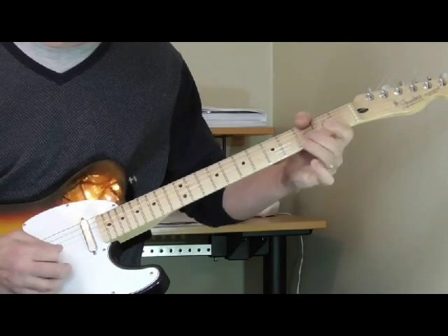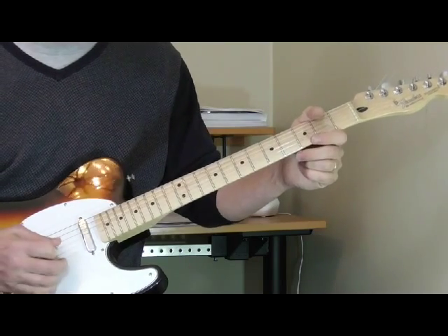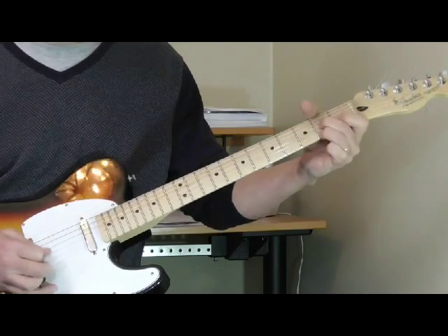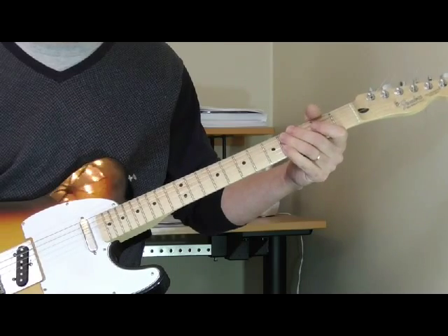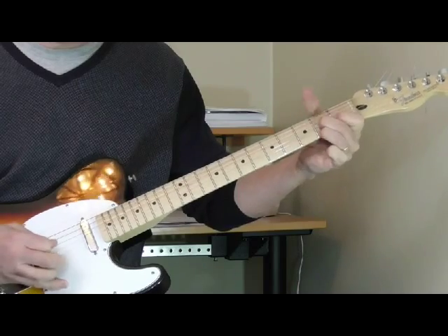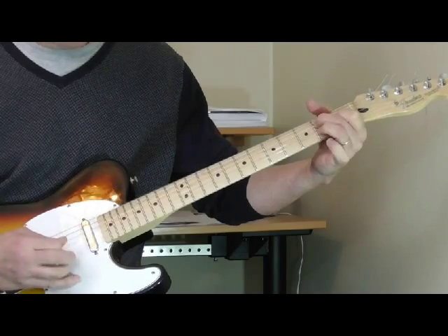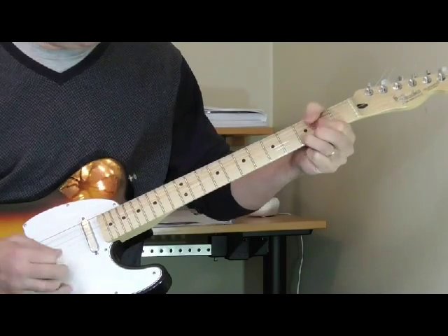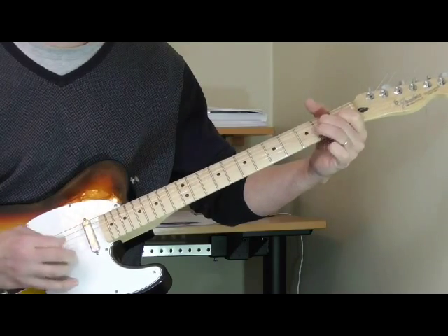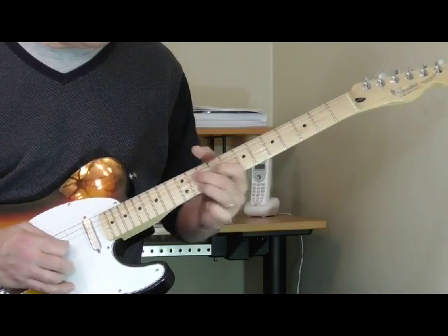Then right here he does the first of these double stop introductions. To do it in context, and then back to the one — so the whole verse. It's kind of sloppy but I was thinking at the same time. He's pinching just like he did in the introduction.